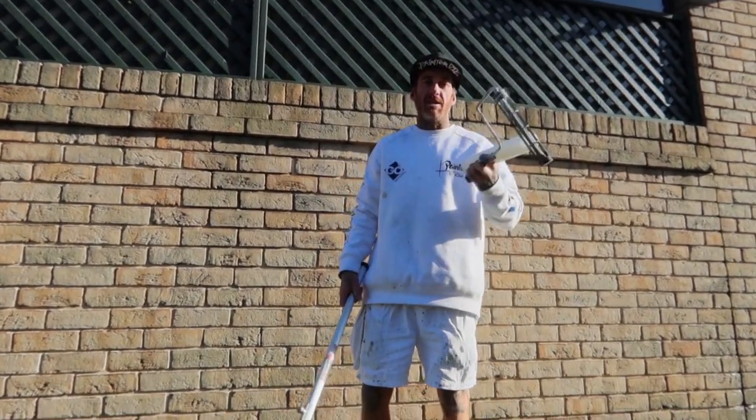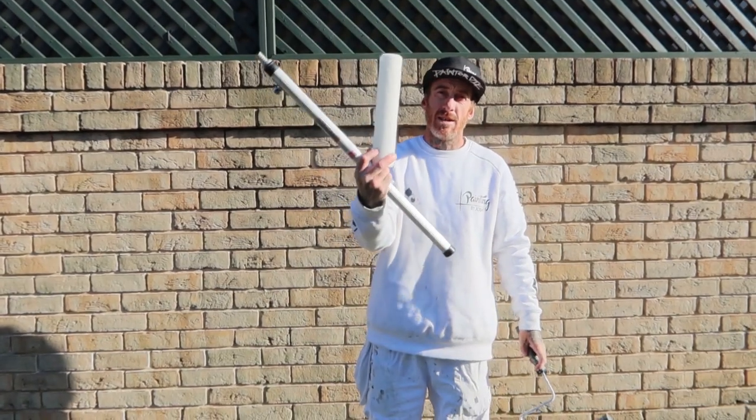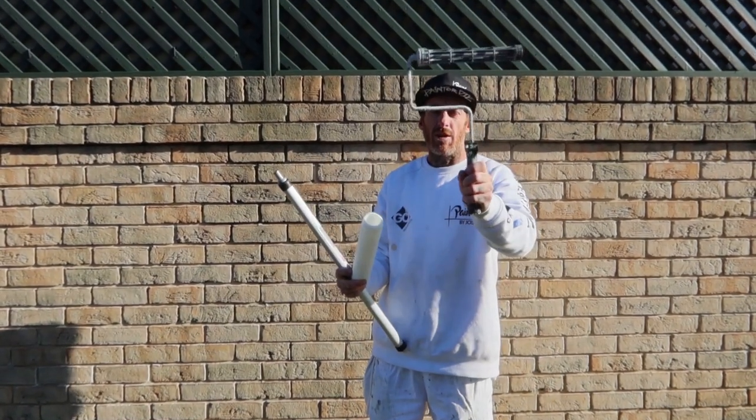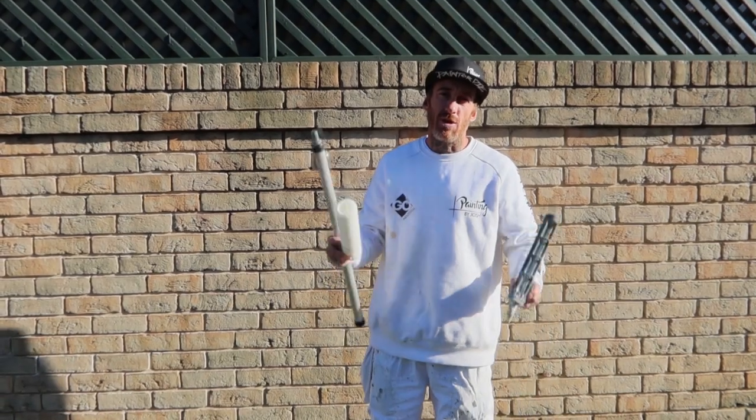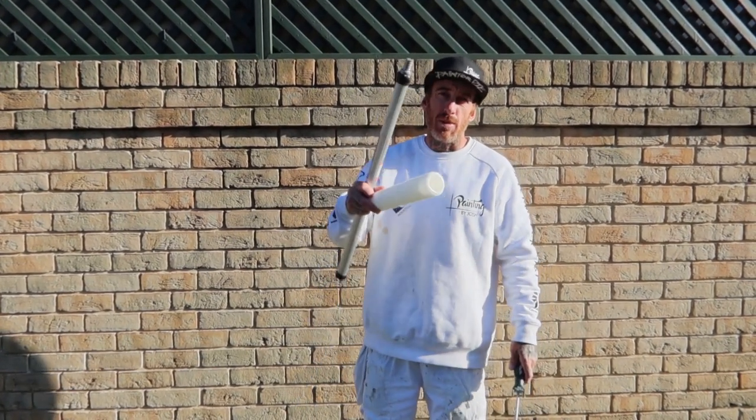There we have it — a nice, easy, quick and effective way to release your roller sleeve from your roller handle. Hope this comes in useful. Thank you for watching, much love, positive vibes, and keep on painting!